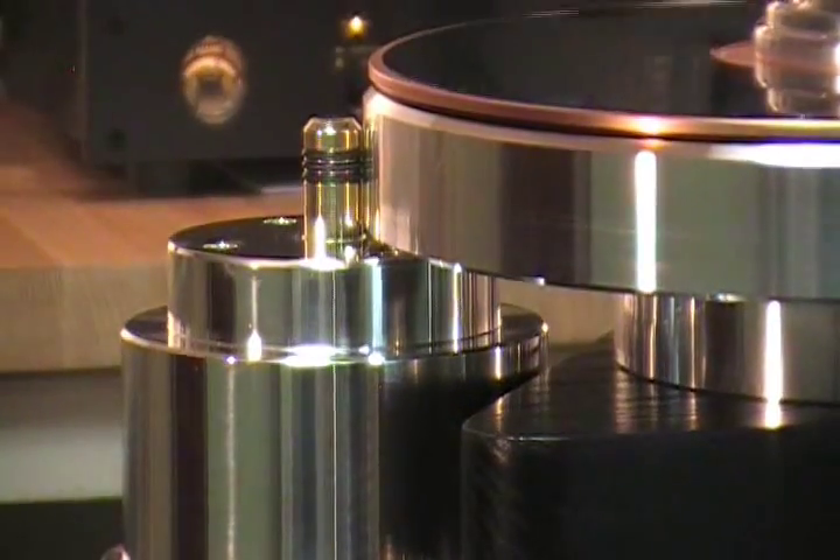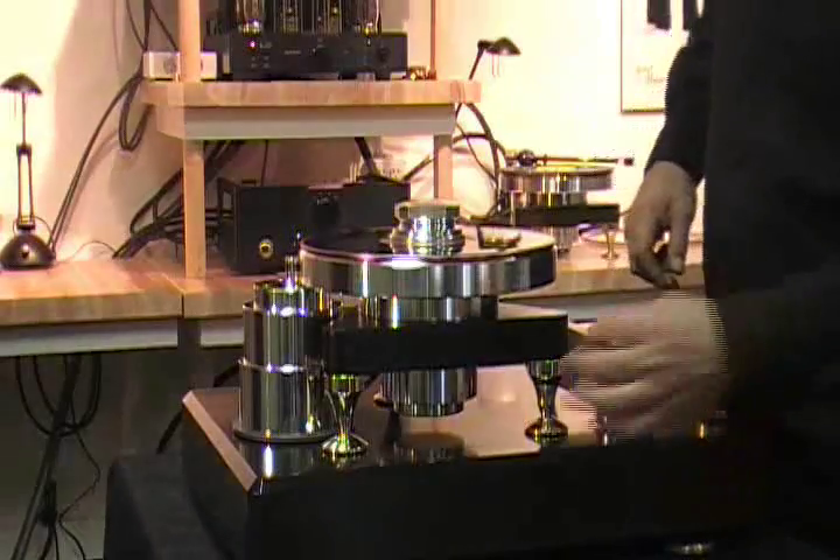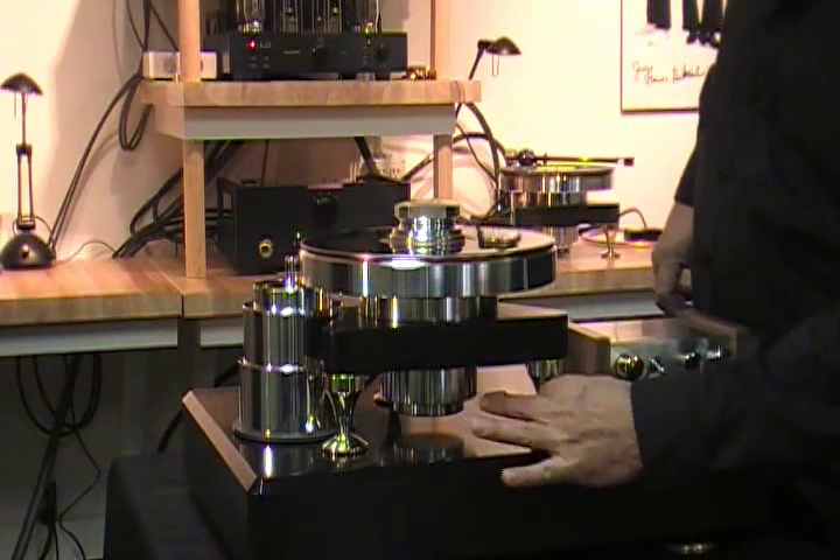The next step is to shut the power off. Now that the motor is in place, check the level — the level is good. If you need to adjust it, just unscrew the collars and adjust the point.